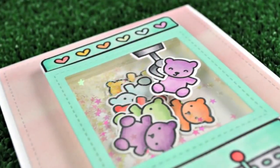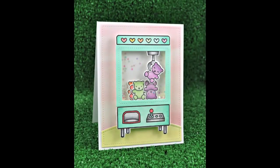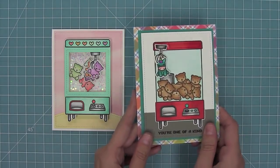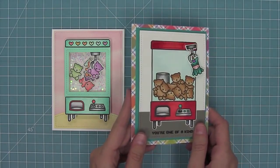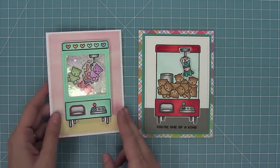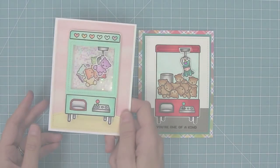I just love these pretty, fun, girly colors. You can take the claw and depending on what colors you use really make a difference. Here are the two versions — both the slider and the shaker. This set is one of my favorites because my brother and I loved playing the crane machine. We would ask my grandparents for quarters to play, and we got really good at it too. We had so much fun with it.